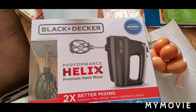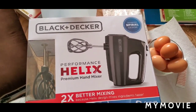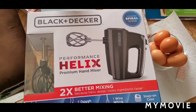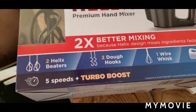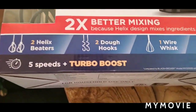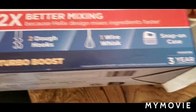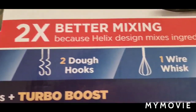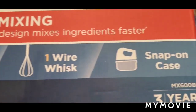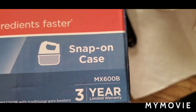We are going to do a review today on this Black & Decker Performance Helix premium hand mixer. It has 5 speeds, turbo boost, and came with a 3-year warranty. It has the Helix beaters, the dough hooks, the wire whisk, and the snap-on case.